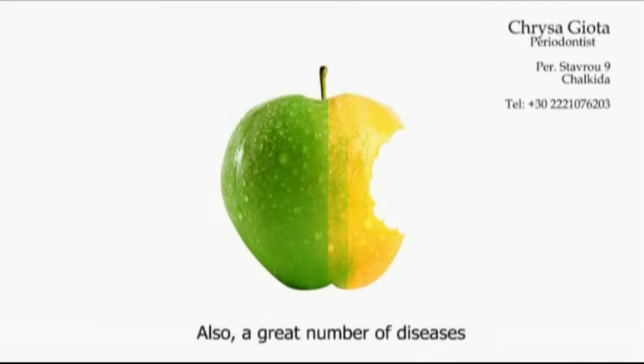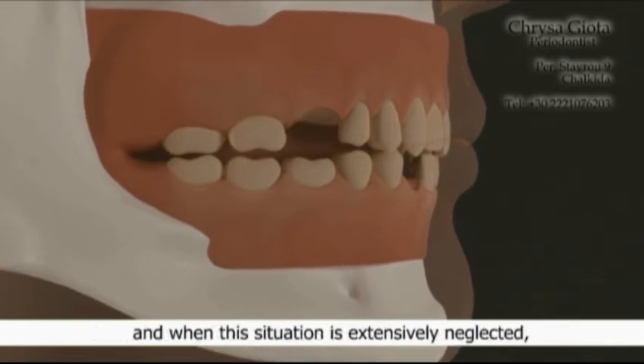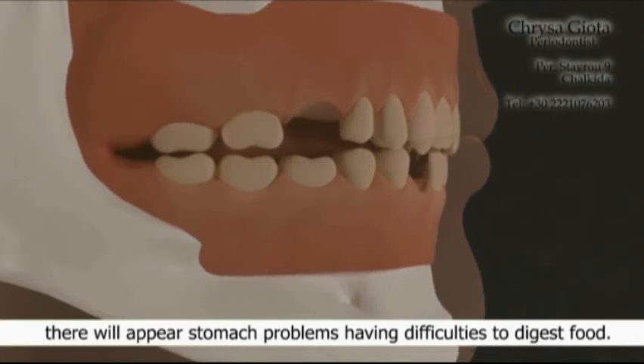A great number of diseases often reveal their first symptoms in the mouth. Regular visits to the dentist will help to find out in time other diseases that may affect you. Additionally, chewing food with fewer teeth than normal is not right, and when the situation is extensively neglected, stomach problems and difficulties digesting food can appear.